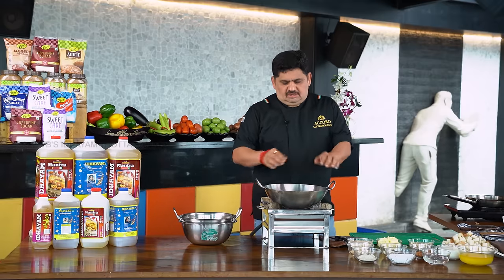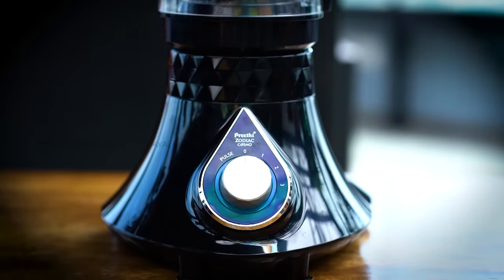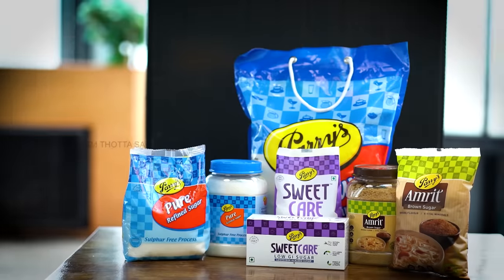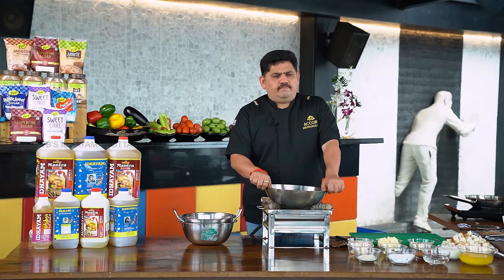Hello and welcome to Vengraish Wars. This is presented by Idayam Oil, Preethi, and Parry Sugar — Parry is outside, Numbika inside. In this channel, we have 350 recipes over 3 years. You are watching our 3rd year, and in these 3 years we will continue to cook.